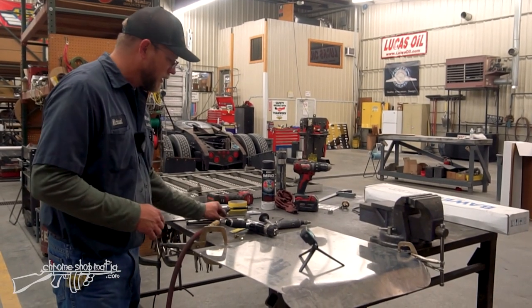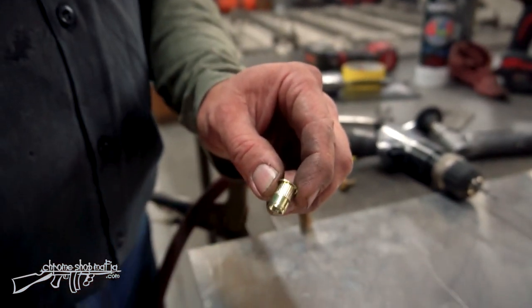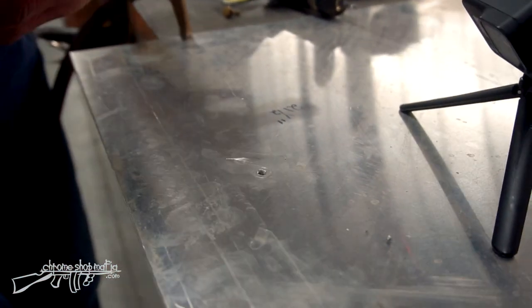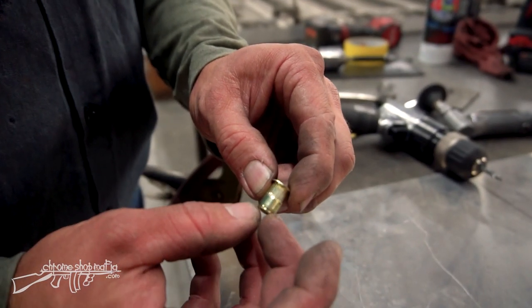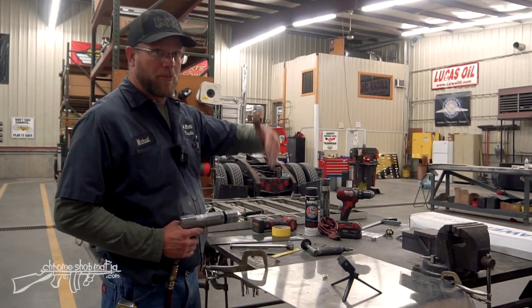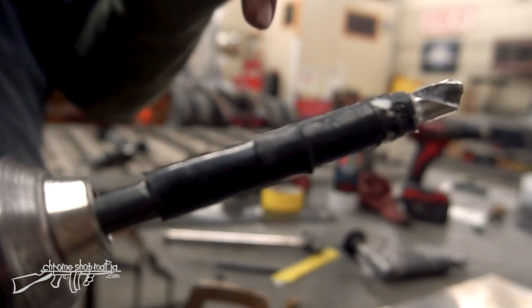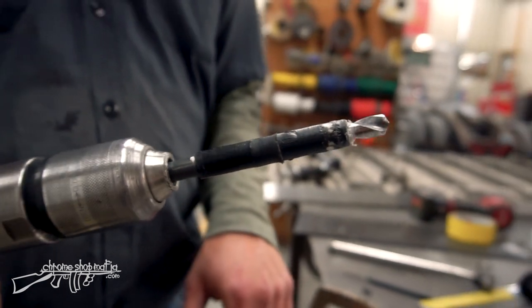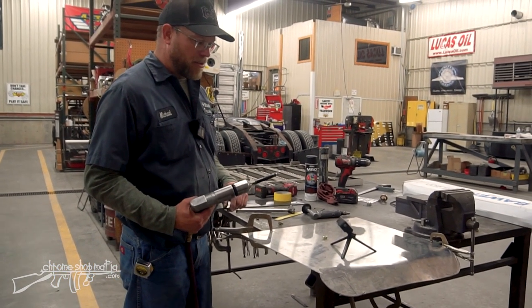This is a hole where the visor bracket would go, and I'll be putting a nutsert into it. The nutsert goes into the hole, swells out the bottom, and gets captured on the material. That way you can run a bolt in and out and you'll have steel threads instead of screwing into aluminum. I need to oversize the hole — for quarter-inch nutserts it's a 13/32nds drill. When working around a visor where there's upholstery behind where you're drilling, put a stop on your drill bit so it won't go all the way through and tear up your headliner or header cover. A simple thing to use is half-inch airline — it slides right over the bit and makes a good positive stop.